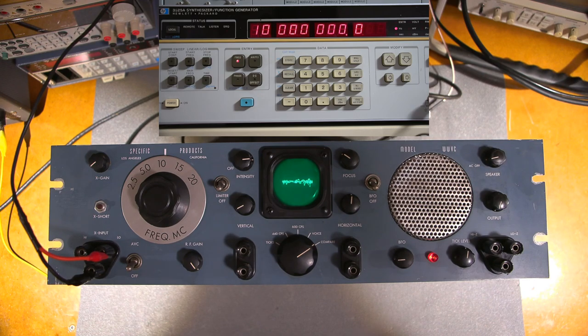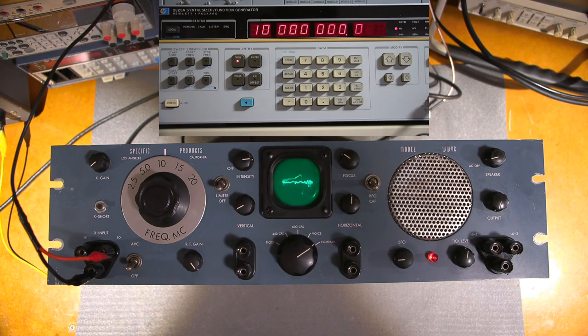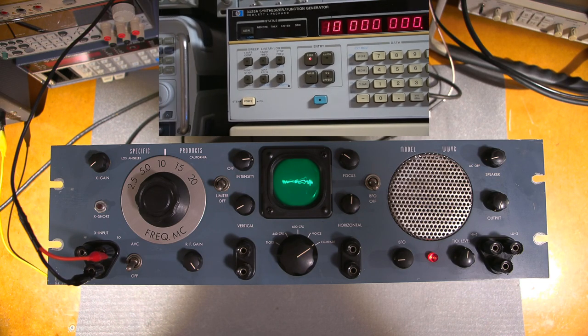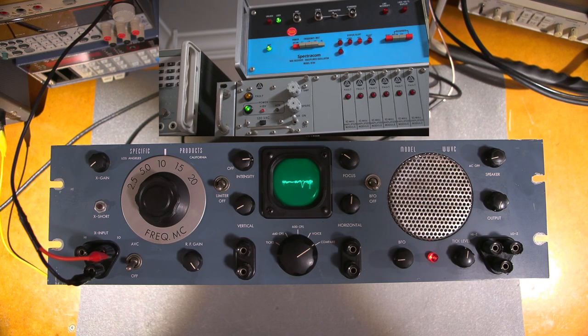I'll get more into frequency standards in the future. This device allows me to very accurately check my own internal standard. The standard it's comparing to right now is my Spectracom at the very top — you can see it in the intro. Let me move the camera. Right at the top there — that's the Spectracom.